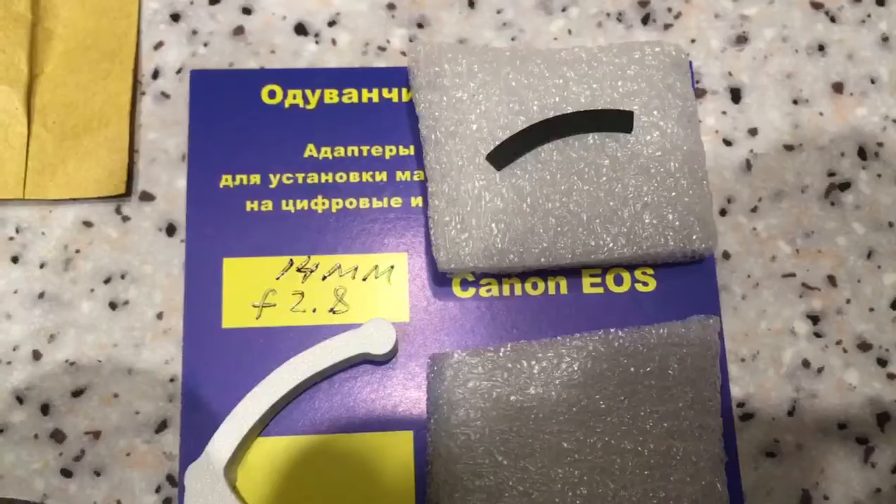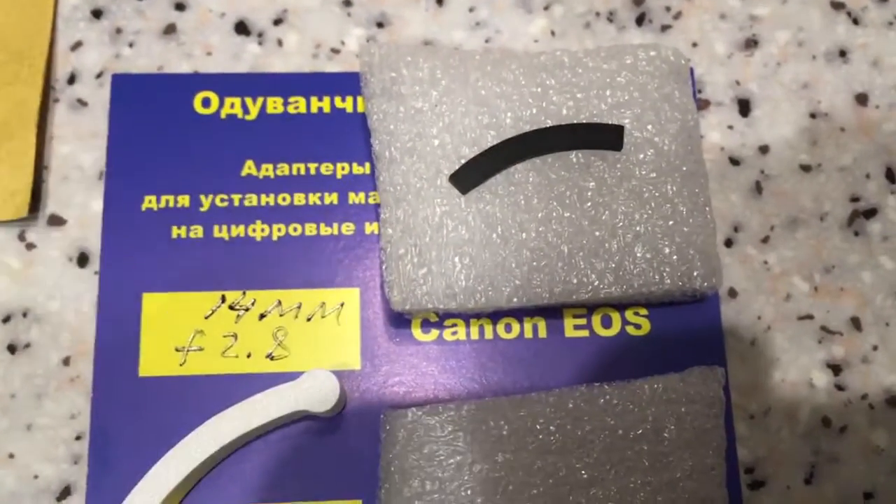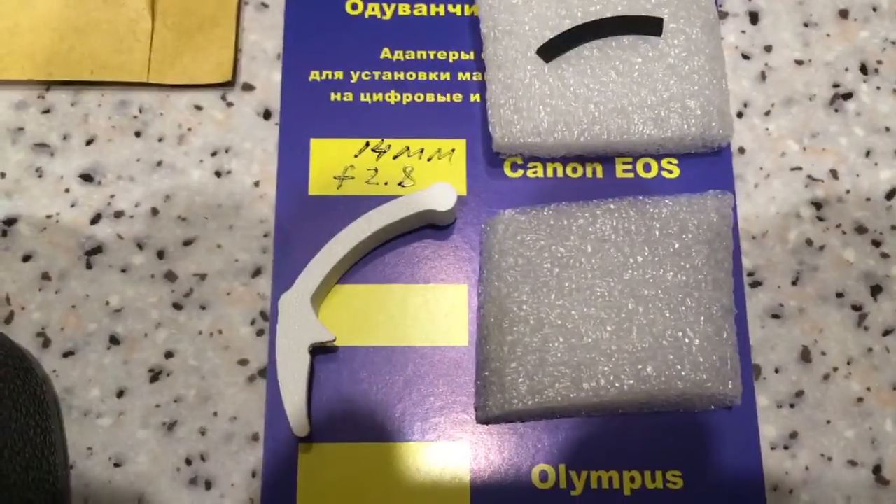This is a special plate. With the special plate, first install the plate and second install the chip. This is the caliber and your package.